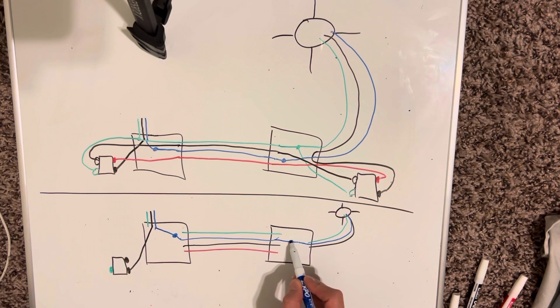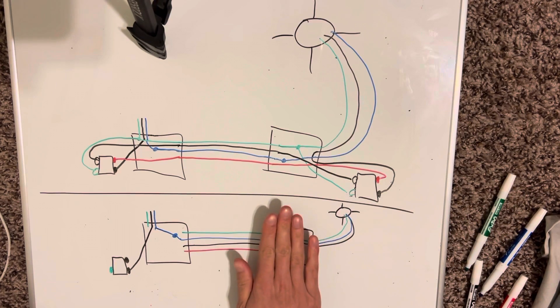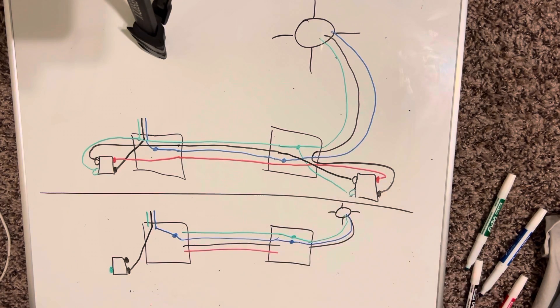First, get rid of all the neutrals — these neutrals are just going to tie together, and these grounds should already be tied together because they're already on a switch. So these are either going to be pigtailed or tied together. If you want to un-pigtail it you can, because you're probably just going to blank off the plate on one side since you're only going to have one switch. You're going to take your switch leg, and on this side take your switch leg and wire-nut it to either one of the travelers — you can pick red or black.